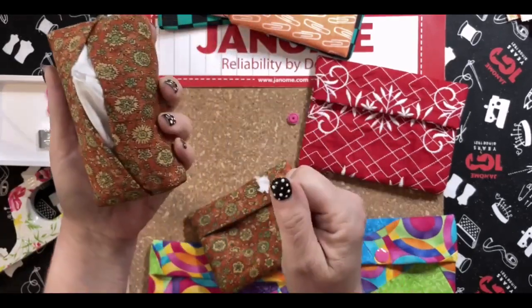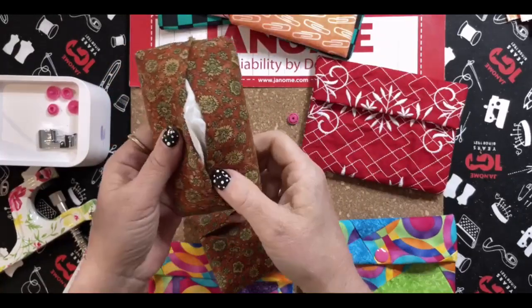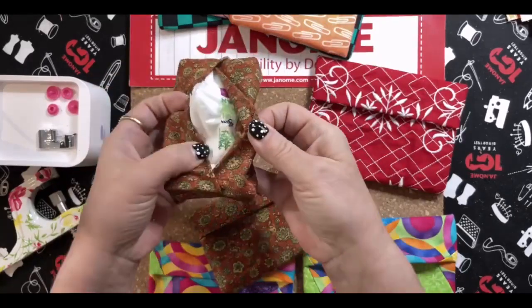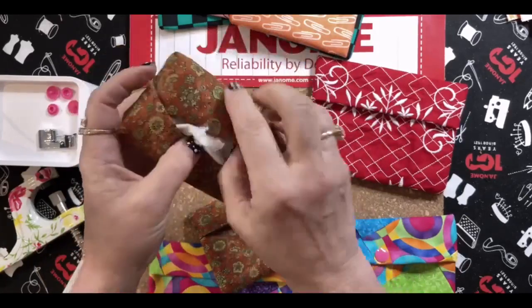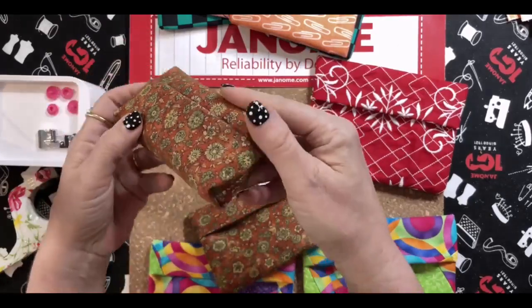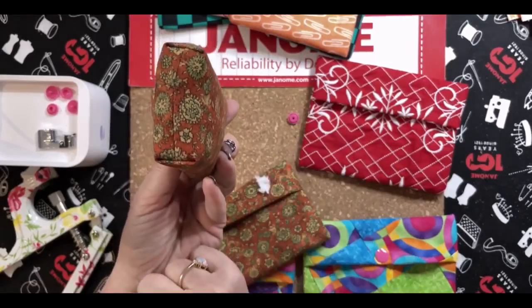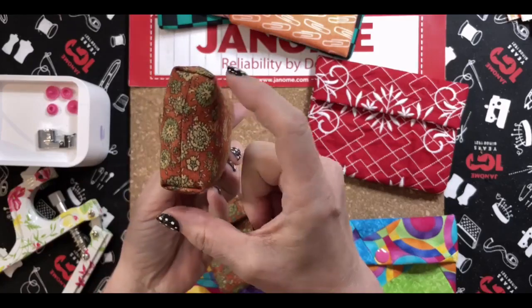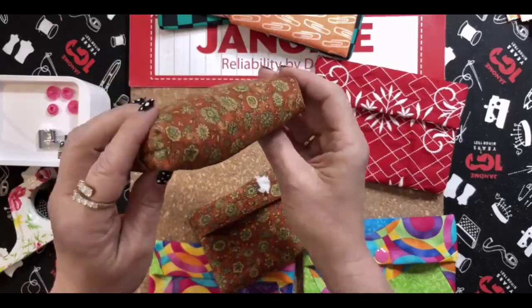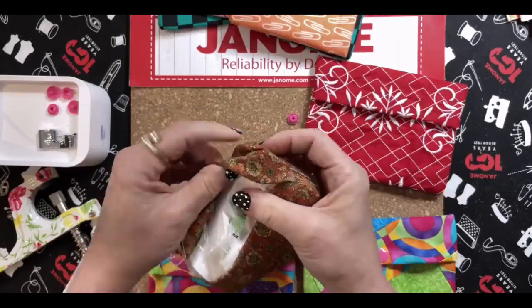I made one a little differently — the fold is in the center — and I put tissues in there so I can pull out a tissue when I'm traveling. They don't make those center-pull travel tissues much anymore. I also boxed the corners on this one, and Miriam gave us a beautiful video on that last week on how to box corners. You can definitely box your corners to make yours more square like this.